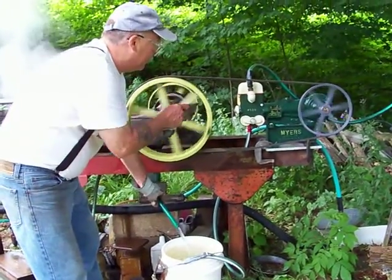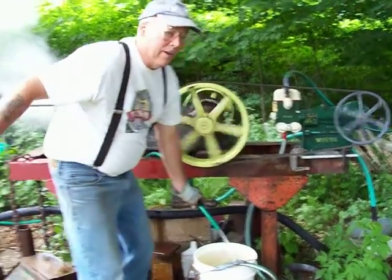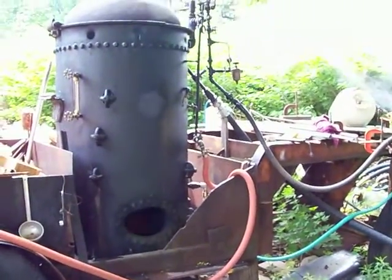But my intent here is to try to make this into a feed water pump for the boiler. That's going to be the next video — I'm going to try to shove water into the boiler with this old Meyers pump.